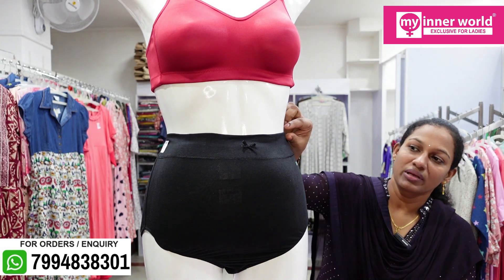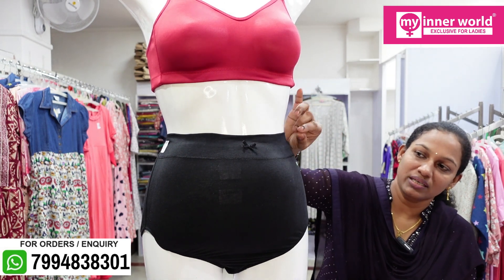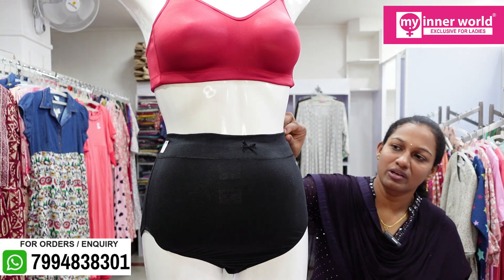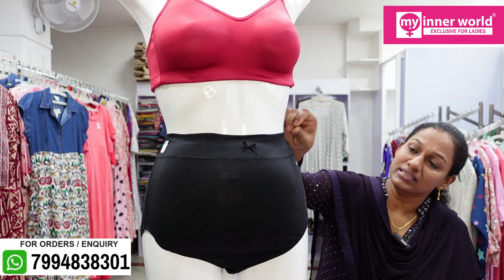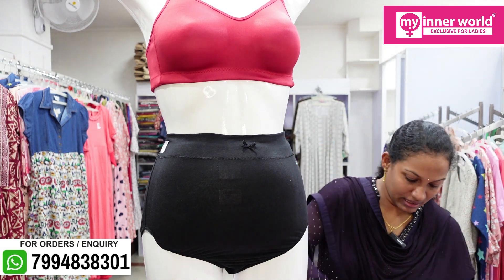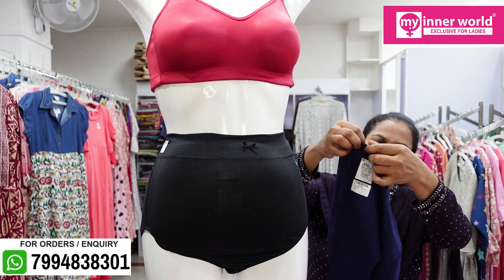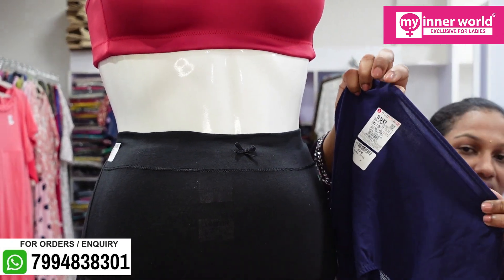This is a waistband — it is not thick, it is very light. This is a thin, soft elastic waistband used for the maternity panty.